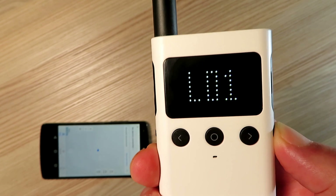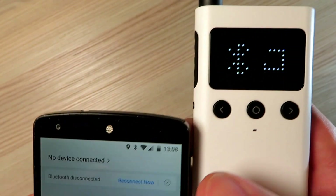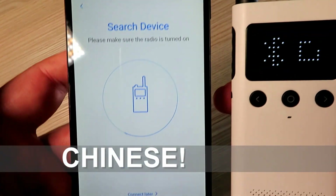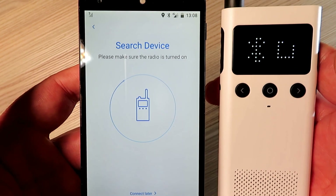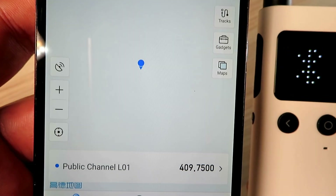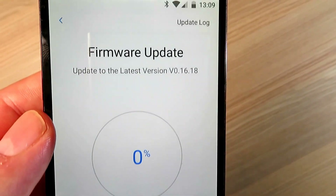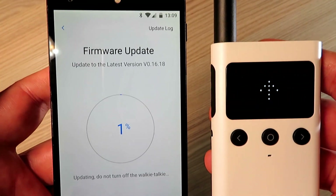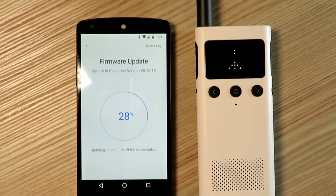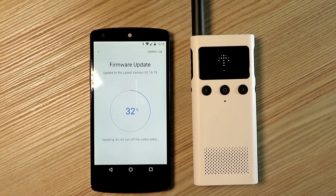To connect, you push and hold the Bluetooth button on the side, which puts the walkie-talkie into pairing mode. Bear in mind the voice prompts are all in English until you change them. I quite quickly found the walkie-talkie and enabled it, and the first thing it prompted me to do was update the firmware, which is very easy to do. The firmware update didn't take too long, and I put what I would consider to be the latest firmware onto the radio.